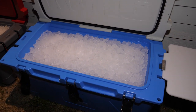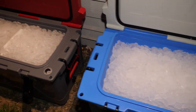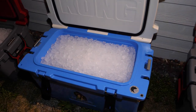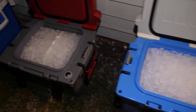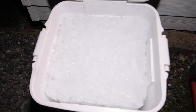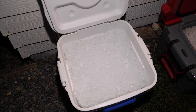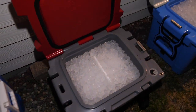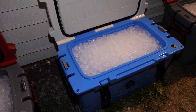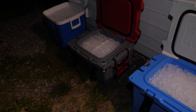It's been exactly 12 hours since I put the ice in the coolers, and as you can see there's still lots of ice left. In fact it's nearly impossible to tell how much has melted — though this one has definitely melted more than the rest. For the bulk of the coolers I'm going to have to wait longer to see what's actually taking place, so I'm going to seal them back up and come back in the morning.